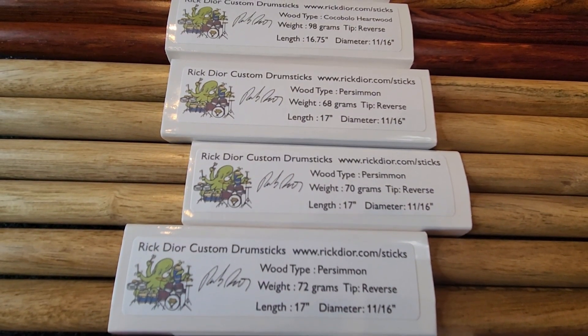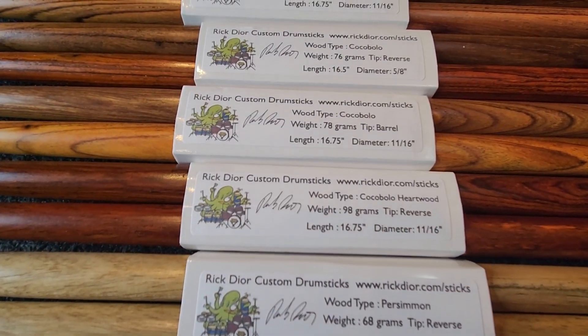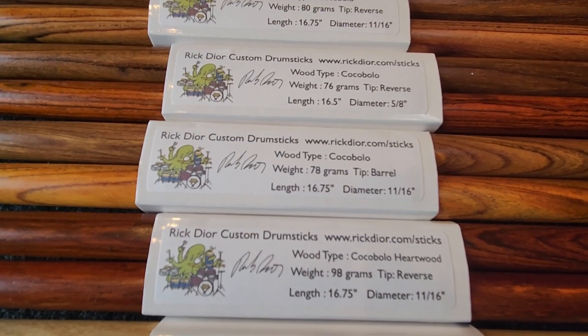Here's some persimmon — really, really nice persimmon. And finally some beautiful cocobolo rosewood, very heavy. This is the pair of heartwood only — I sold the other pair this morning.